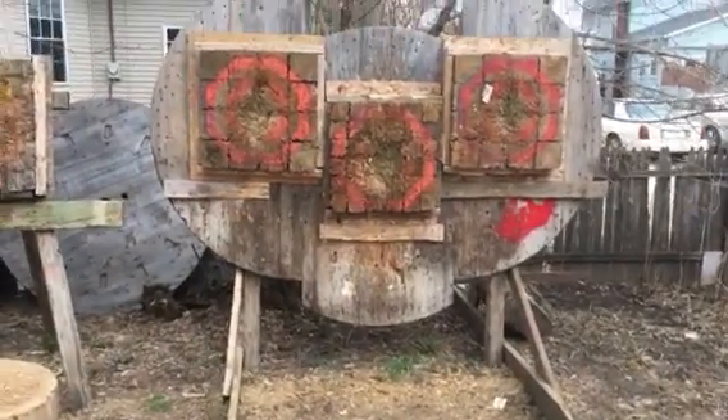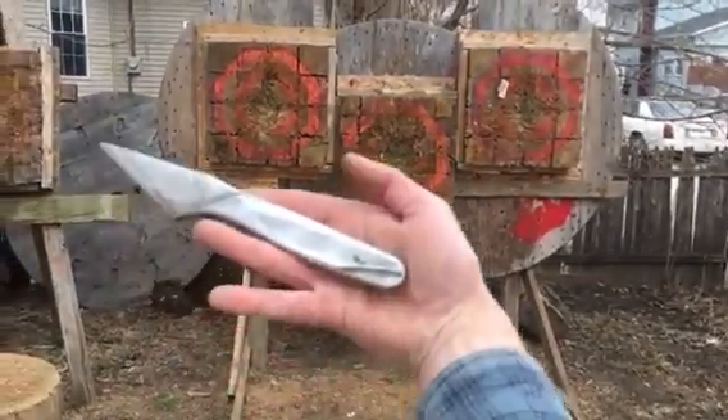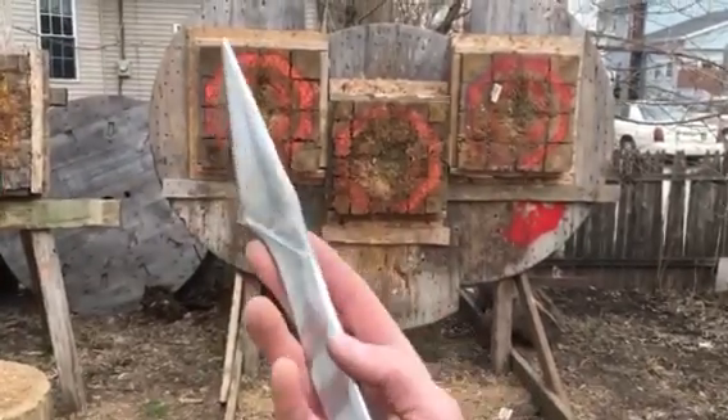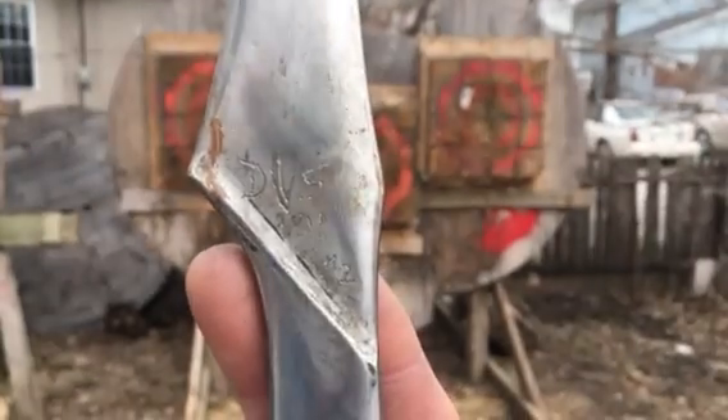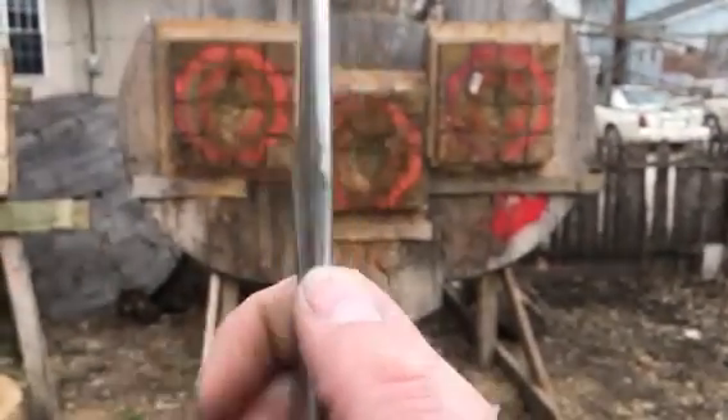What's up everybody, finally going to be doing a review of the Slipstream Devious Designs, made by Eric Levy, 2017 prototype number two.